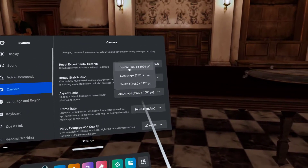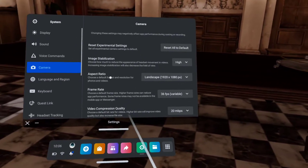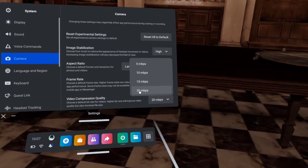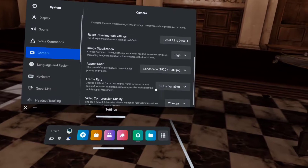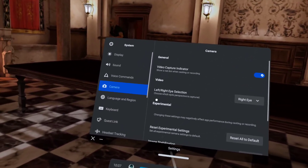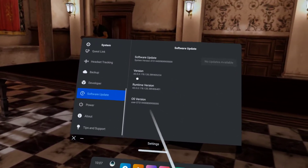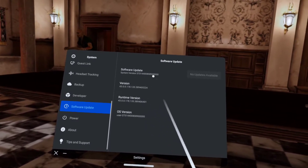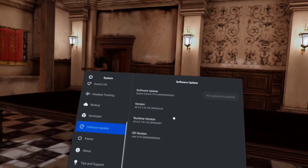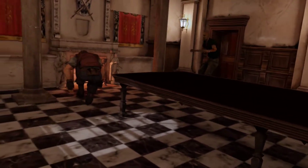Image stabilization — I've got this set to high. You can see I've got it on landscape, which is 1080p. There's also square and portrait options, so I could switch it to portrait but I'm not going to do that now. Frame rate only goes up to 36 frames per second. I've got the refresh rate video set to 20 right there. That's basically how I've got everything set up in the experimental settings. I'll put the software version you need to be on in the description.